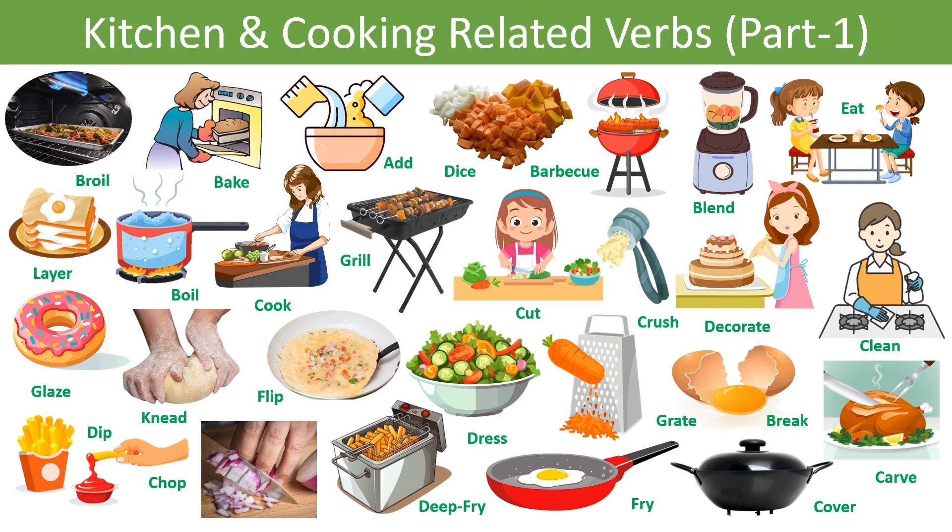Hello and welcome to the channel. Today we will discuss some kitchen or cooking related verbs. So let's begin the session.